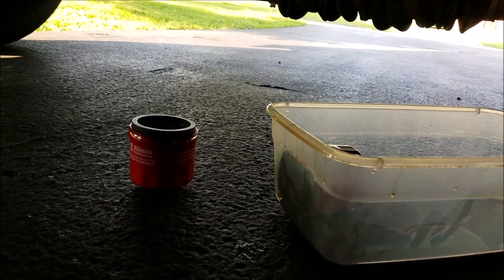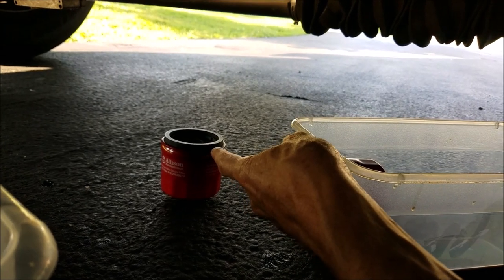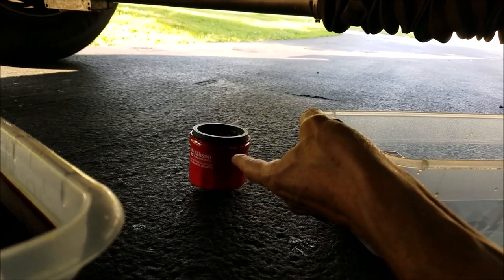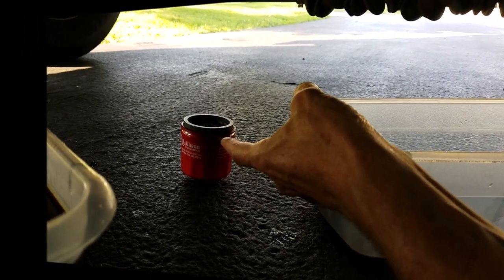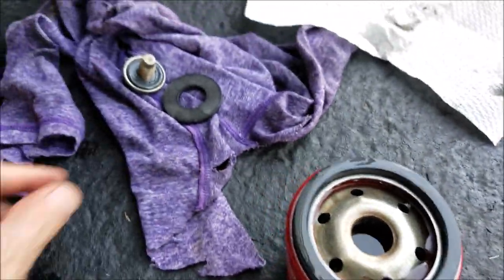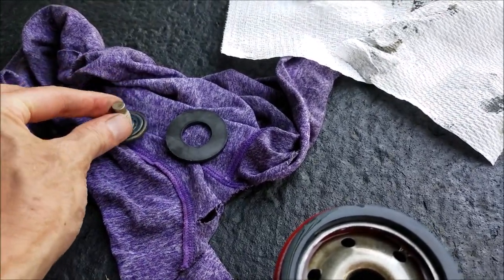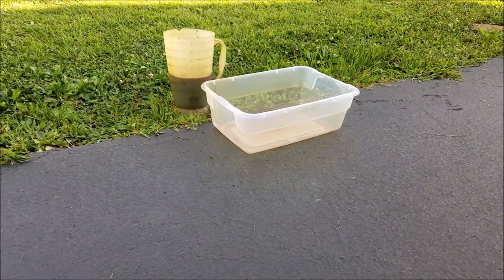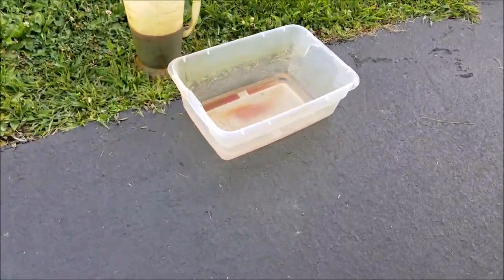I'm putting a new oil filter on — I pre-filled it with oil and put a little oil on the O-ring gasket before screwing it up there. Remember, once the gasket seats, give it only one full turn afterward. I also carefully measured the drain — looks like I drained out two and a half gallons, so I'll know exactly how much to put back in and not overfill it. I also inspected what came out in the container: everything looks nice and clean, no metal flakes, so that's good to know. Hopefully this transmission will be good for another 200,000 miles or better.